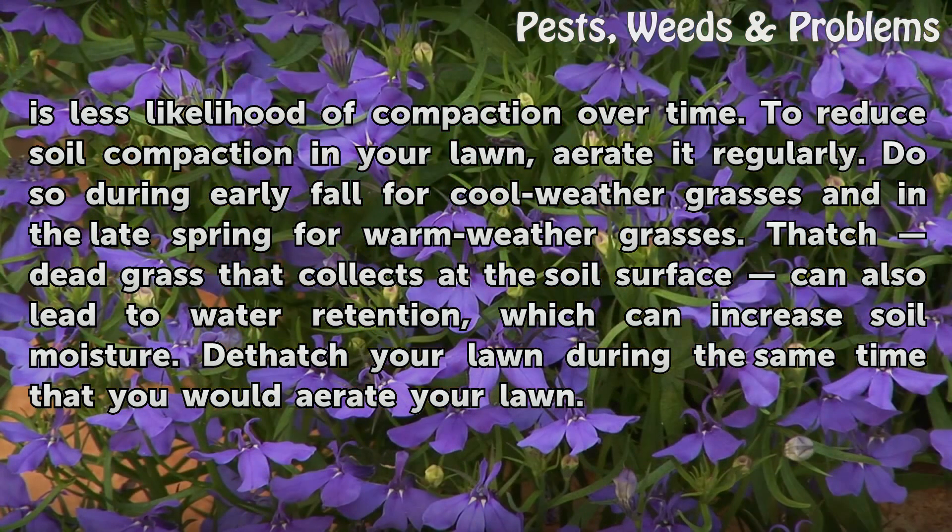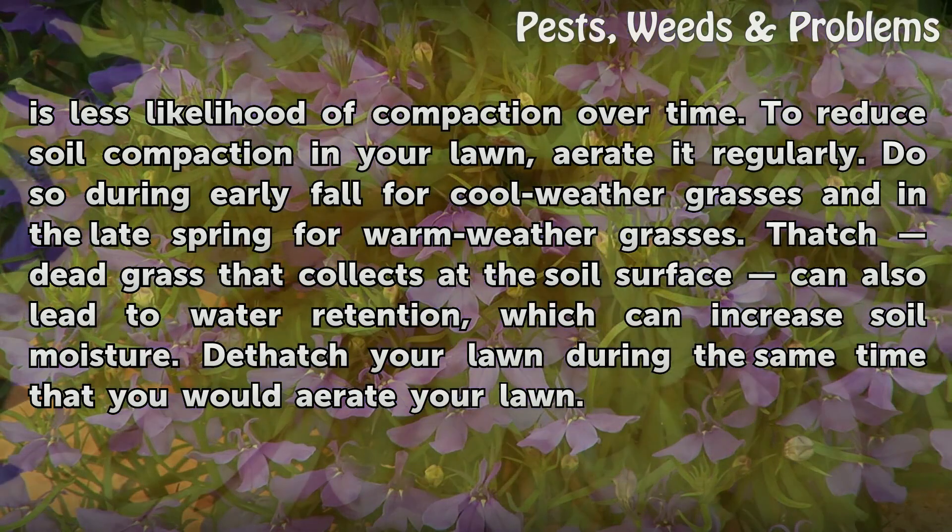To reduce soil compaction in your lawn, aerate it regularly. Do so during early fall for cool-weather grasses and in the late spring for warm-weather grasses. Thatch — dead grass that collects at the soil surface — can also lead to water retention, which can increase soil moisture. De-thatch your lawn during the same time that you would aerate your lawn.